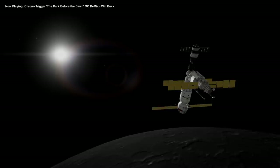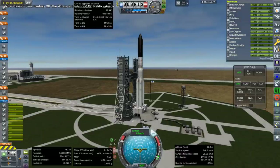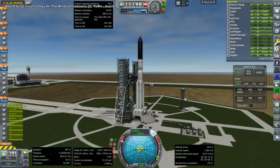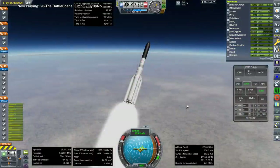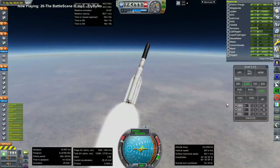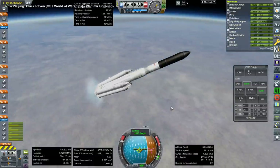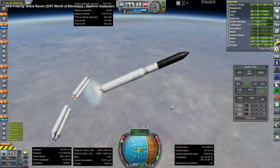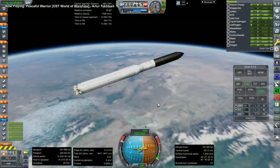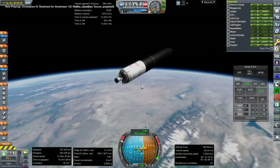Next up is the Crystall module — a technology module for testing materials and space industry processes. It also has APAS docking ports — the Buran/shuttle kind. Off go the boosters. All the core stages end up falling short of orbit; the RD-57 Vesuvius stage finishes orbit each time.